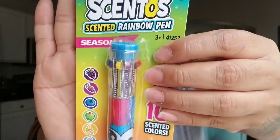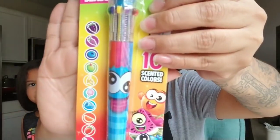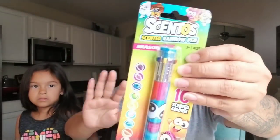My daughter picked this up for herself — they're scented rainbow pens. They've come out with these before, like a long time ago when I was a kid. They're the ones where you push down the different colors. I'm guessing these are all the scents they have. She picked up one of those for herself.